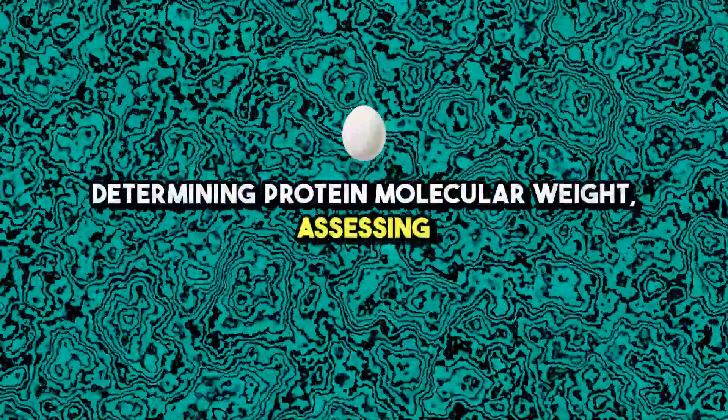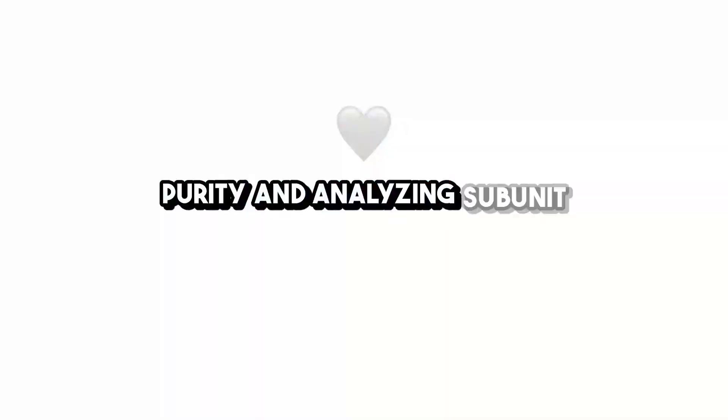SDS-PAGE is essential for determining protein molecular weight, assessing purity, and analyzing subunit composition.